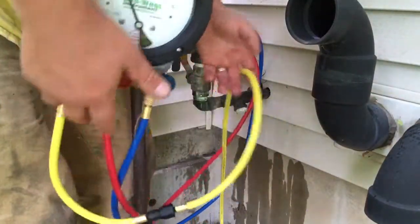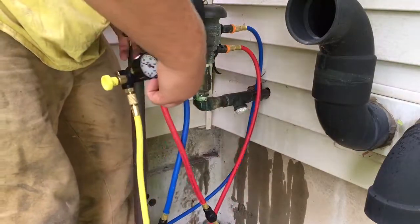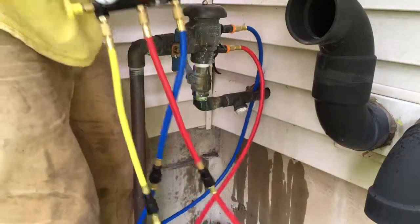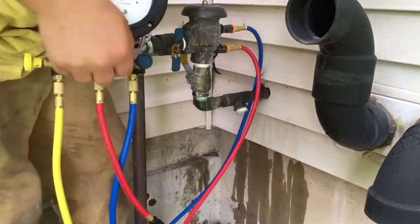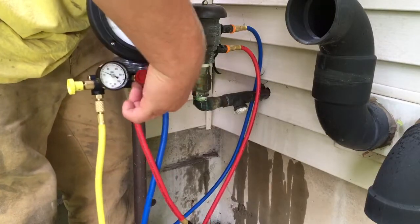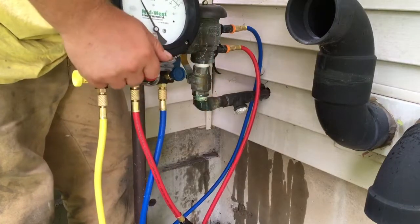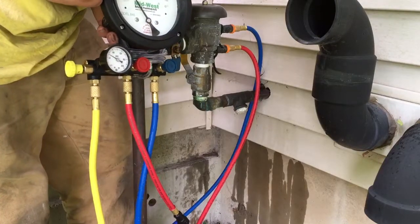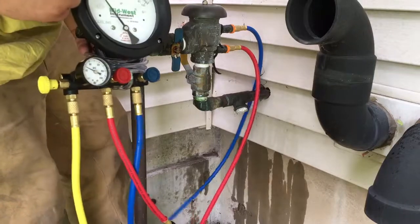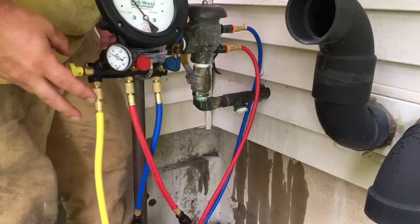Now open your bypass valve — you have to wear the shoulder strap — then bleed the high side and bleed the low side. You'll notice it stops. That 1.2 reading is actually going to be the value for the second test. Now close the bypass.